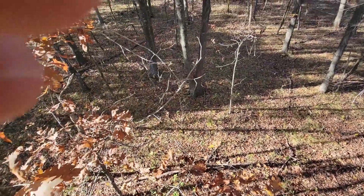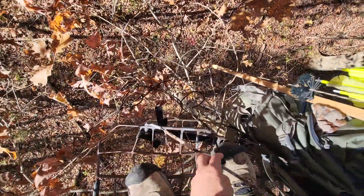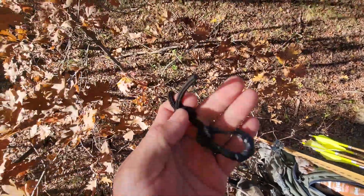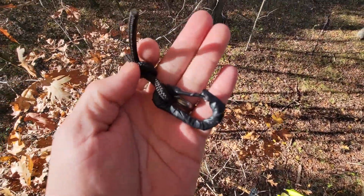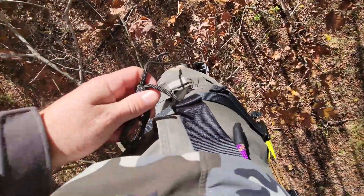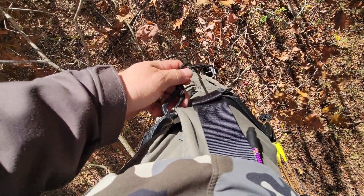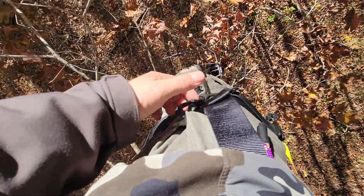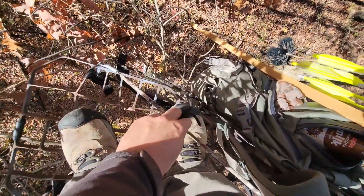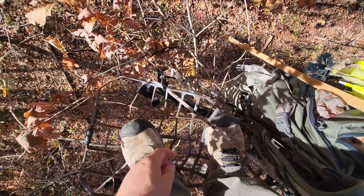Another thing too with my haul line — my bow pull-up rope. What I do is I put a carabiner on the end of it like this. It's just a little cheap carabiner and I taped it because it's metal. When I'm going up the tree, I hook it right on my pants like that — it just hooks on there. As I climb and get up here, I can hook that right on the cable just like this and just drop it and let it go right there wherever it wants to.